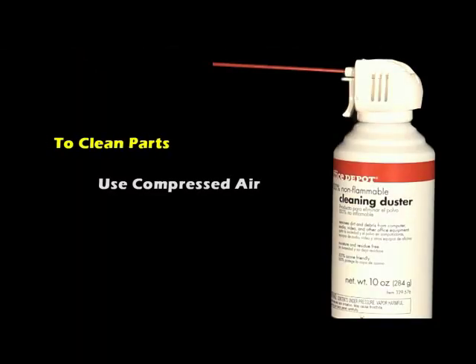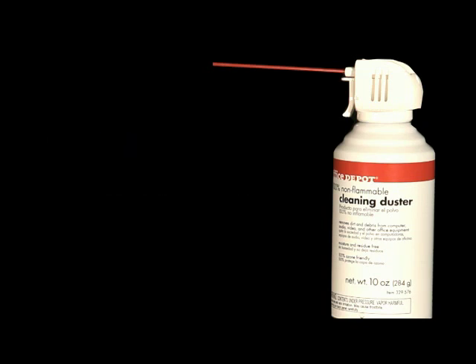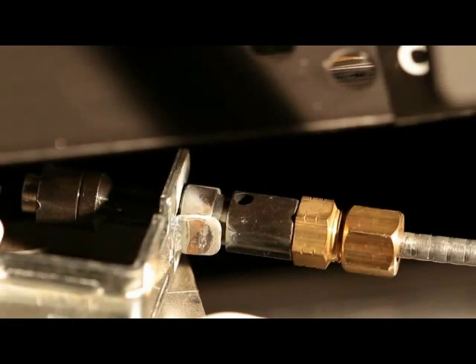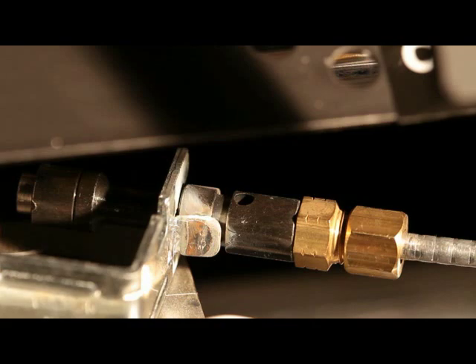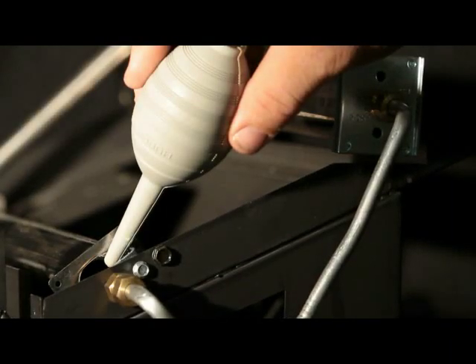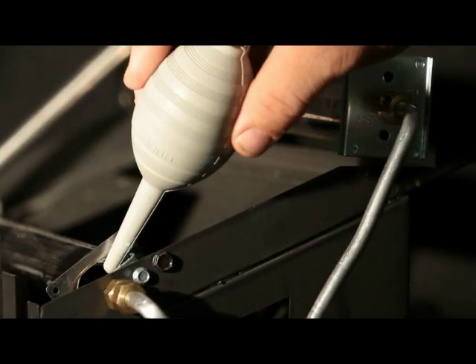To clean these parts, we recommend using compressed air, no more than 30 psi. If using compressed air in a can, be sure to read the directions on the can. If directions are not followed, damage to the pilot ODS may occur. A vacuum cleaner can also be used in the blow position. An air bulb can also be used.